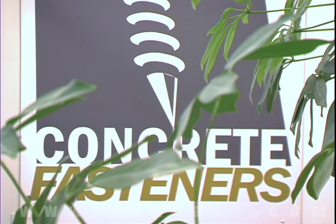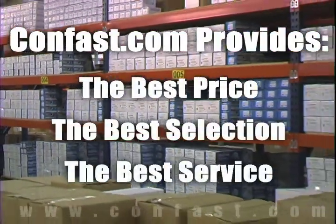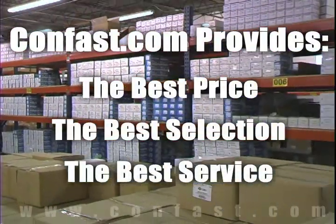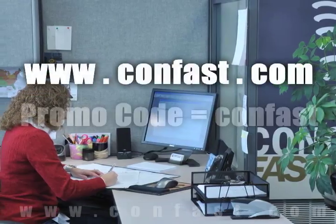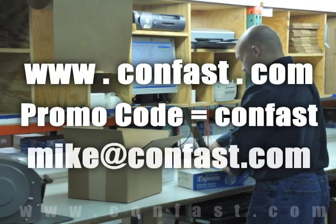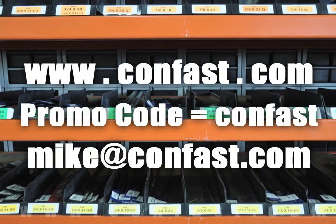We hope that this video has been helpful in choosing the correct concrete fastener for your application and that you consider us for your purchasing needs. We have the lowest price and have over 4 million concrete fasteners in stock, ready to ship the same day your order is received. Confast.com — your one source for concrete fasteners. It's been our business for over 20 years and it's all we do. Buy your concrete fasteners from us.